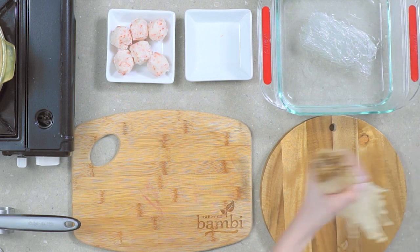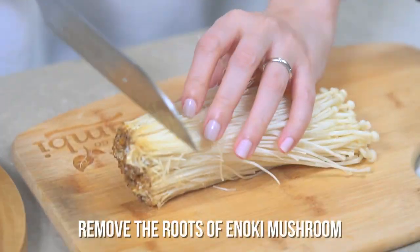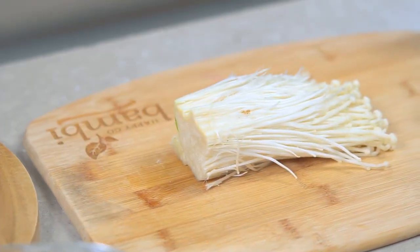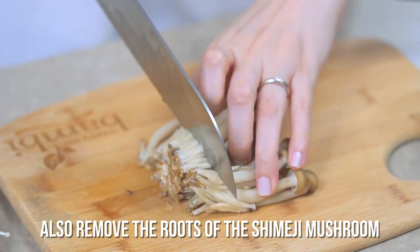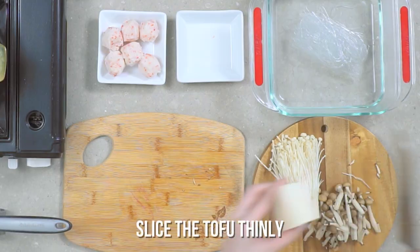Next, we're going to chop the mushrooms. When you buy enoki mushrooms, it comes like this with an end — just chop that off and discard. Same goes for the shimeji mushroom. You can find a lot of variants of mushroom in the grocery, but these two are our family favorites. Enoki is Annika's favorite because of the thin strips like spaghetti, and I love shimeji. And slice your tofu.